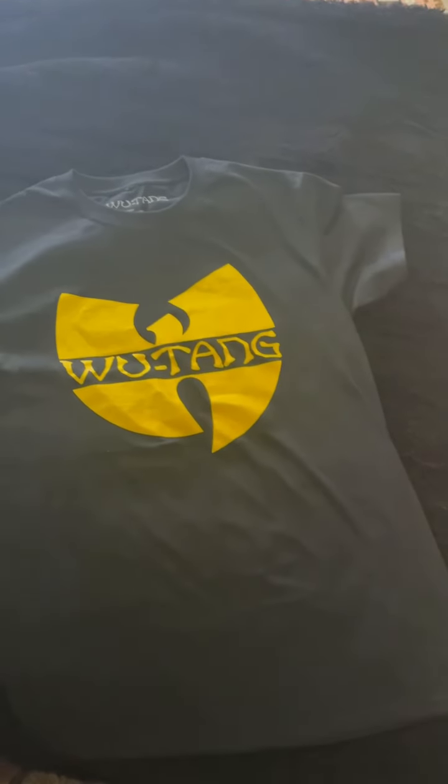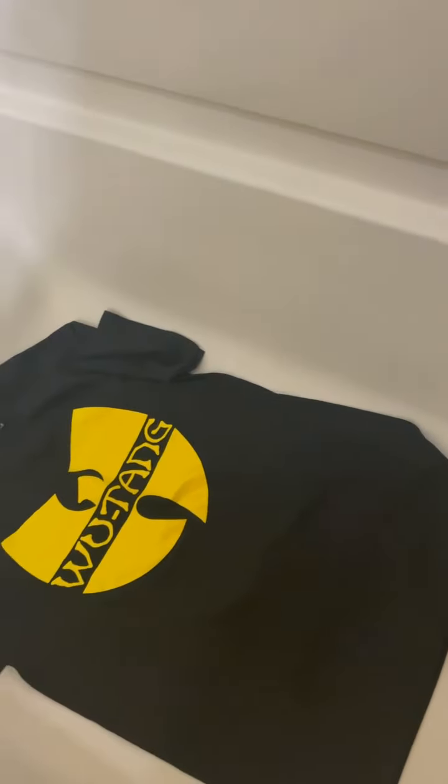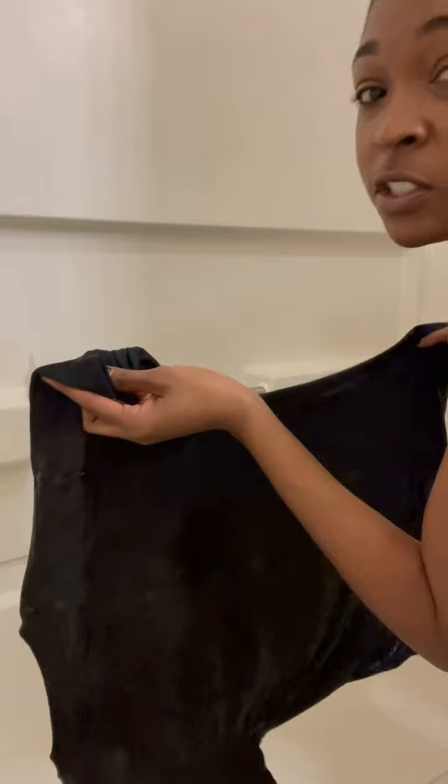This is the shirt that we're gonna be doing — we're gonna transform this. I'm doing this in my bathroom, in the tub, so it's easier for me to wet my shirt.